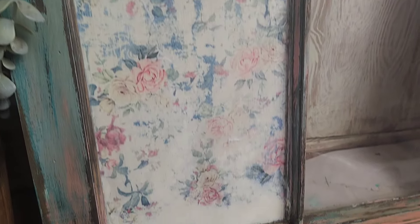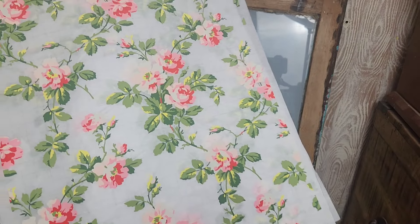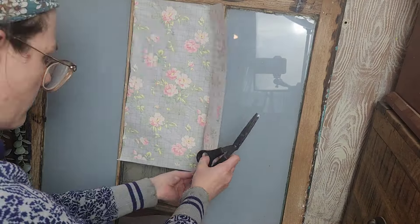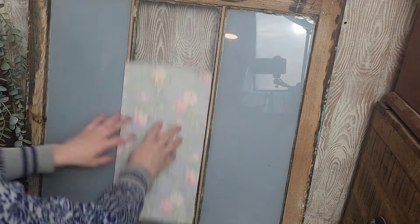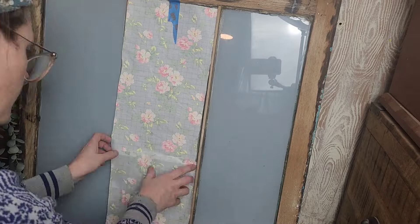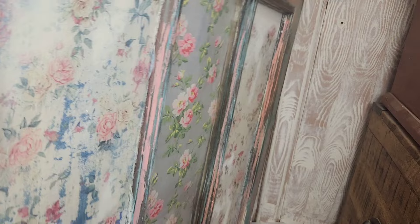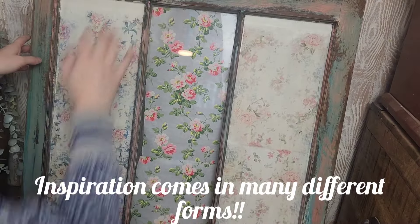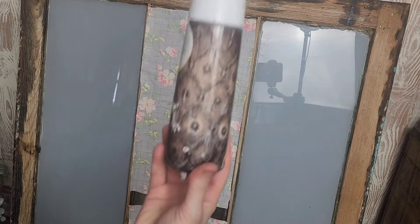Next up we are going to be using these beautiful paint inlays by Iron Orchid Designs to decorate the middle window panel. I'm going to cut these inlays to fit, which is super easy because they have grid-like lines throughout so you can cut evenly and with straight lines. My inspiration behind decorating these three panels three different ways actually came from a patchwork quilt — the designs may be different but all three have pink in them, so the design flows and is cohesive.